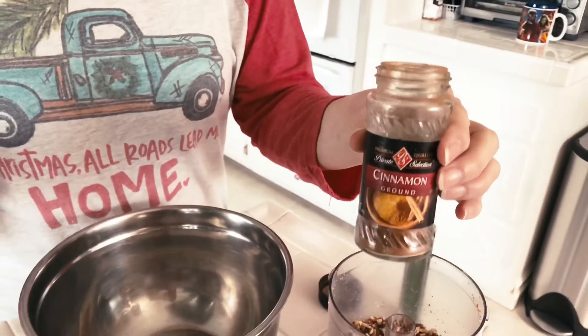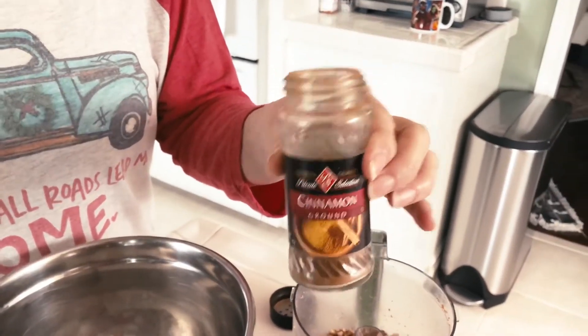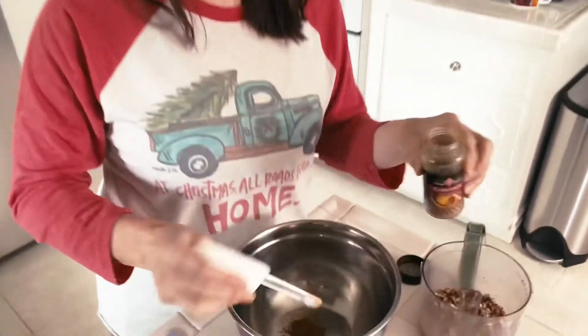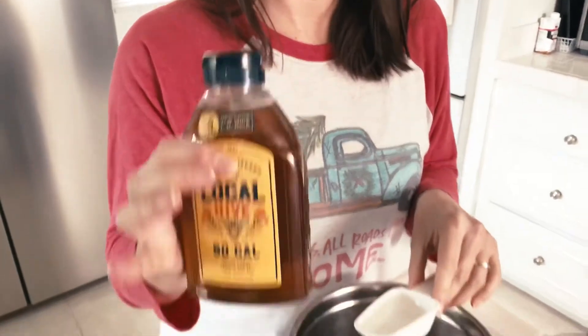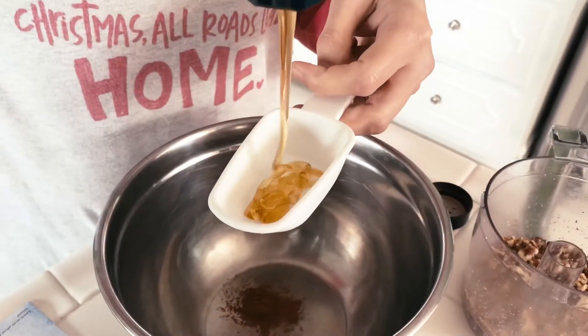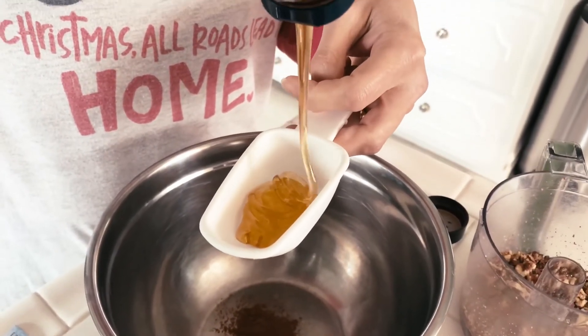So we have our dough all kneaded and rolled out ready to go. Now it's time to make the filling, and this is one of the easiest filling recipes on the planet — three total ingredients. We have a quarter teaspoon of ground cinnamon. Then we have a quarter cup of honey. We're using our lovely raw unfiltered honey; this is from a local hive nearby here in lovely SoCal. So we're going to do a quarter cup of this lovely honey.